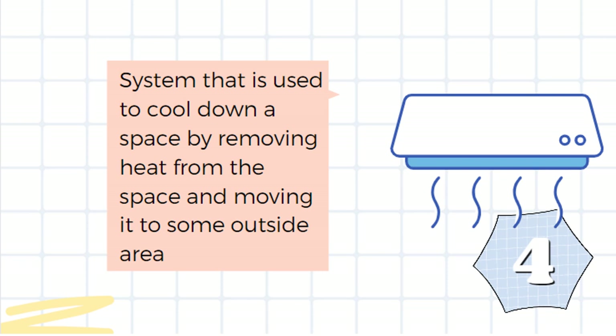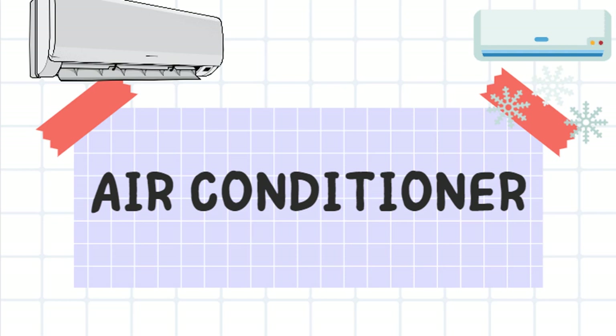It is a system that is used to cool down a space by removing heat from the space and moving it to an outside area. It's an air conditioner.